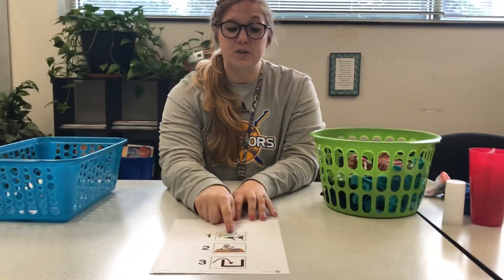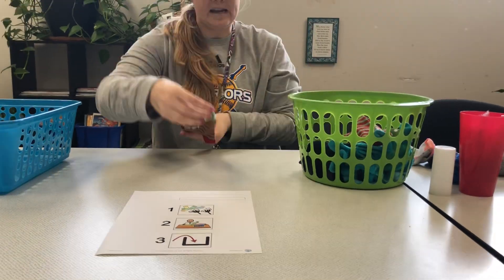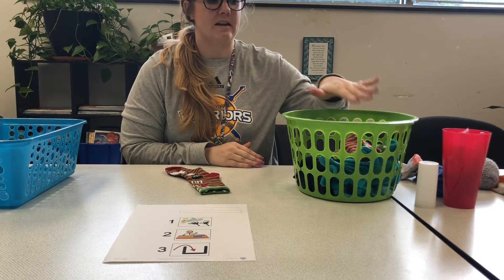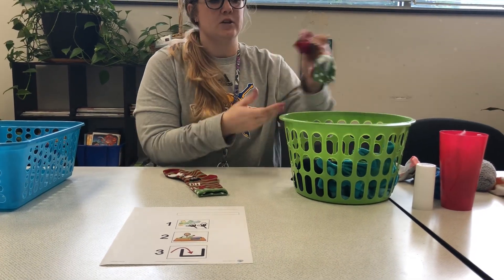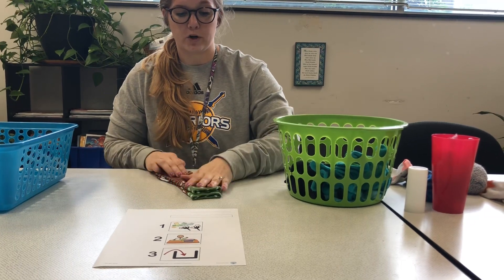Our first step is going to be to match the socks. For a level 1 kid, you might want to lay one sock out for them and they can look in the basket and find the matching sock. Once they find the matching sock, they'll put one sock over the other.